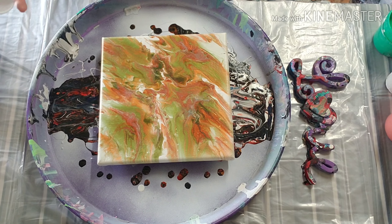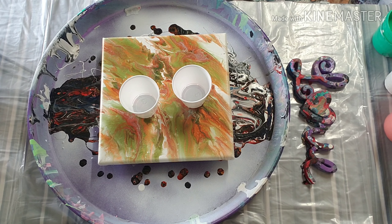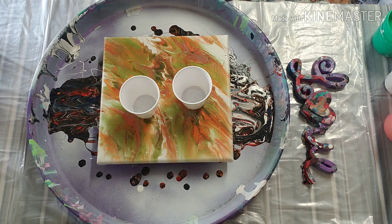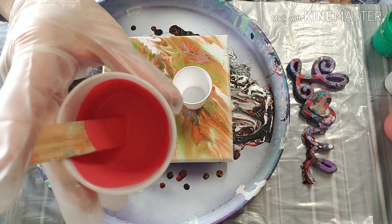Hey everybody, welcome back to my channel. We're just doing a pour-over on this canvas that I had played with a while back. I wanted to see different shades that would work with olive green, and I don't like it, so we're pouring over it. It's just a little eight by eight canvas.